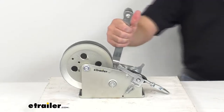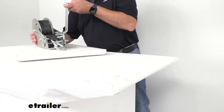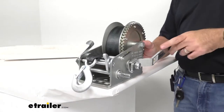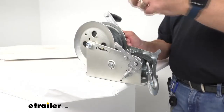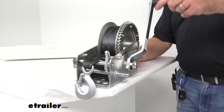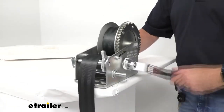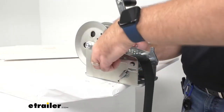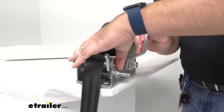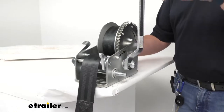Let me go ahead and move this winch to the corner of my table here so I have some clearance to move the handle. I just wanted to give you a demonstration of how this works. So I'm going to move this back to the low position, and as you can see, that is going to allow me to release the strap. And then moving that to the middle position, that is going to allow free movement.